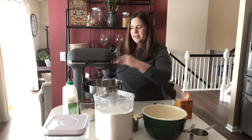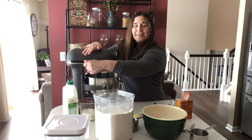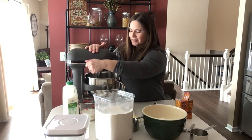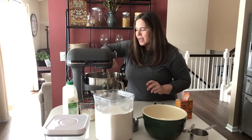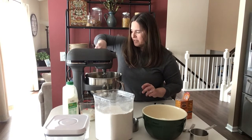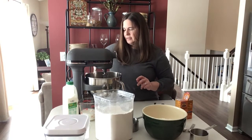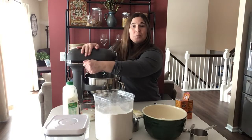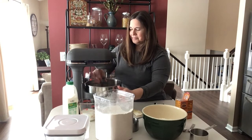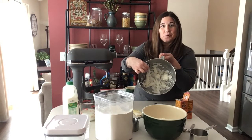We're going to go ahead and put the paddle into the mixer and here we go. I also use my spatula to pull everything together, to get things off of the paddle and off the sides of the bowl. Now you can see that these ingredients are creamed together and we're ready for the next step.